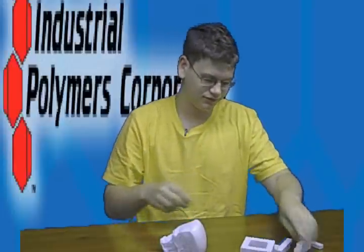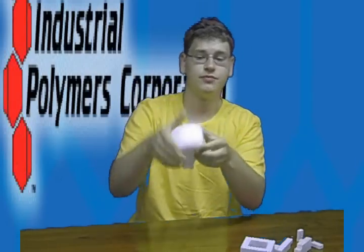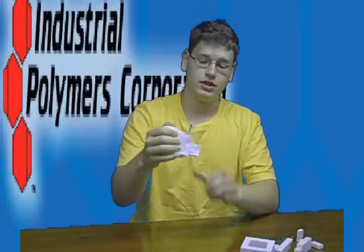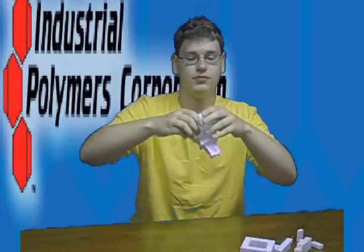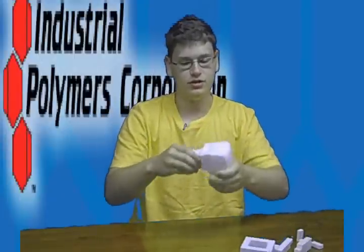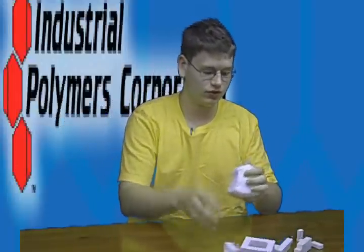It comes off very easy. But it's smooth and squishy — like a stress ball squishy. It has some leniency to it. You can break it, but it takes quite a bit of force.